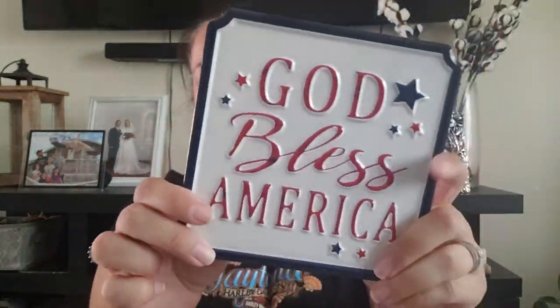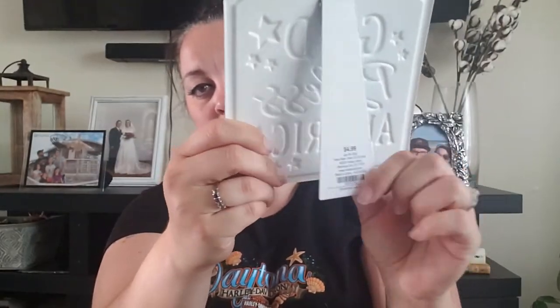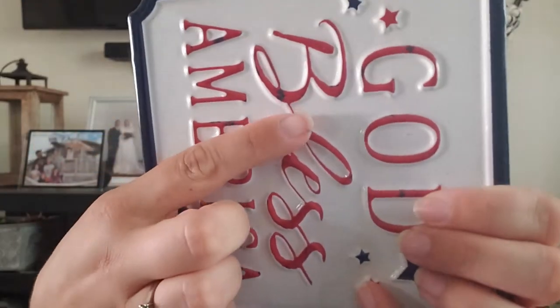I picked up this sign — it's metal and has a little stand on it. It says 'God Bless America,' and it has that rustic kind of painting on it. It was $4.99. I'm going to put it on the dining room table. Don't worry — I'll show you all the places I set these out, so stay tuned for that.